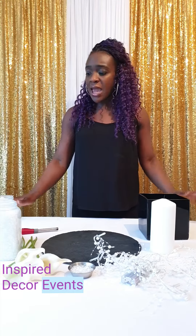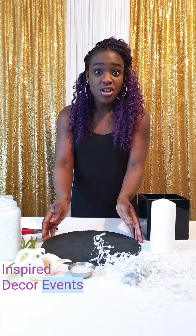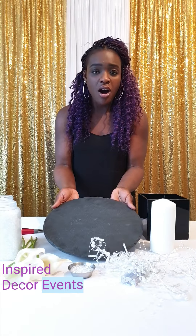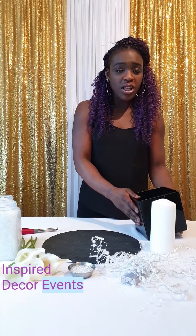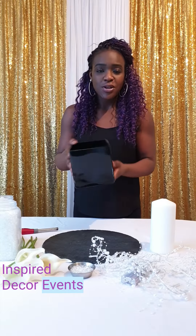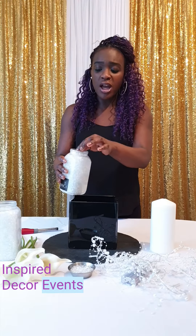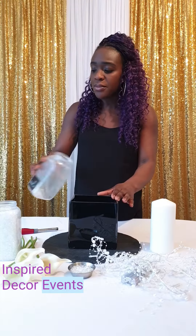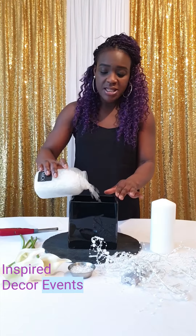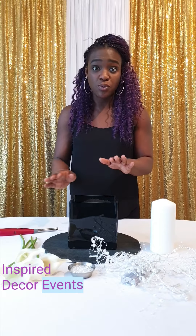I've got a white linen tablecloth ready, set for the start and the base of our argon slate plate — a round one, ready for the base — and then we're going to have a black tall square vase that I'm just going to place in the middle, and then I'm going to fill it with these crushed white crystallised stones. They're such a good vase filler and these ones are going to be seen, so they make everything look really stylish and elegant, and that's the whole purpose of what I'm trying to do today.